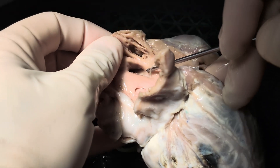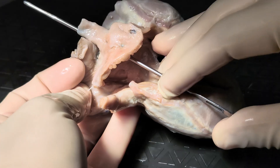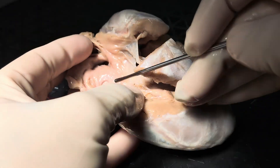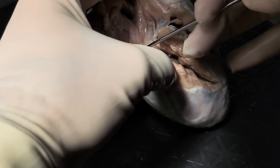And then also here is the orifice of the superior caval vein. Here's the superior caval vein entering into the roof of the right atrium. And then here's the oval fossa, once again, which is intact. Then the mouth of the coronary sinus.